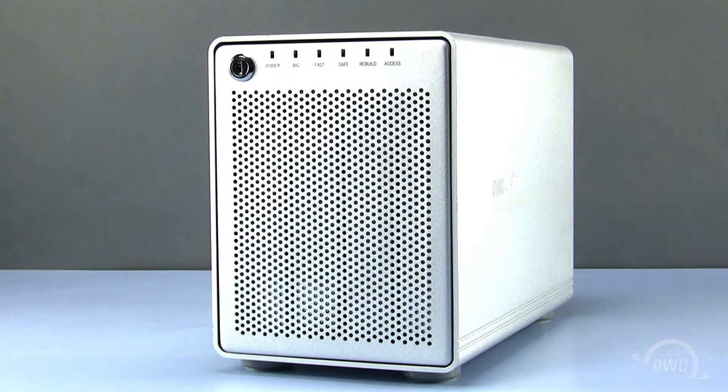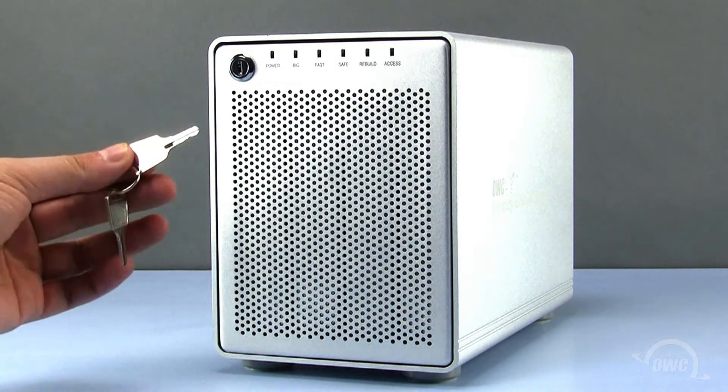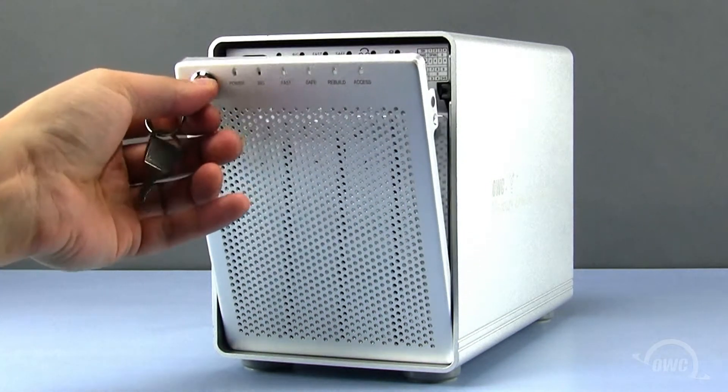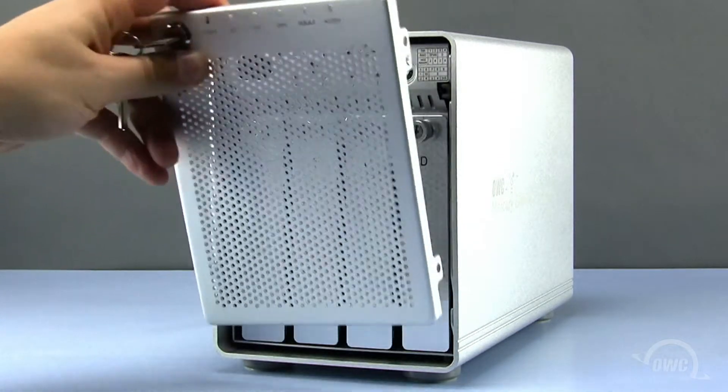The first step is to open the QX2. To do so, insert the key into the lock, turn to the right, and the front door will pop open. Now lift the front door up and out.